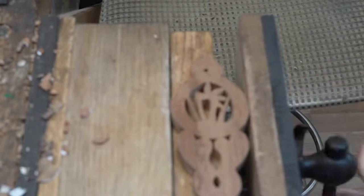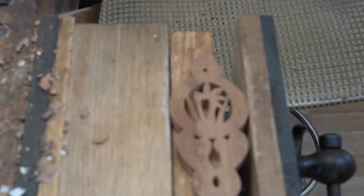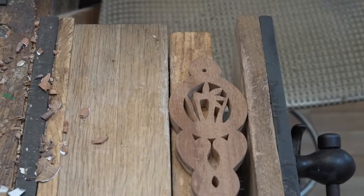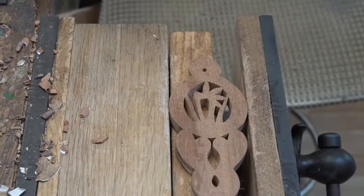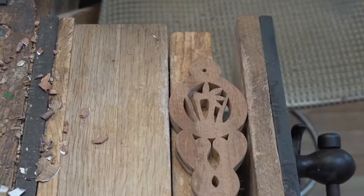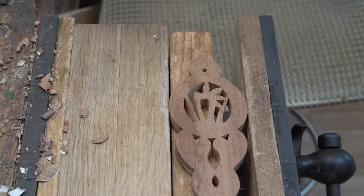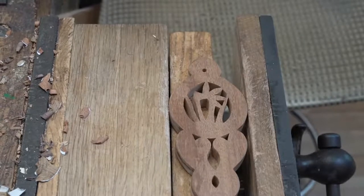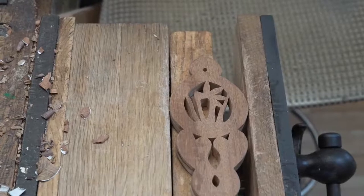Some of you, if you're eagle-eyed, may notice it. Just going to refocus the camera. Let's move that focus across — there we are, that's better. We've got that nice and sharp, and hopefully you'll all be able to see the hand carving.